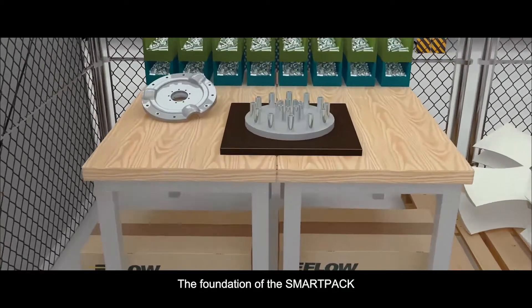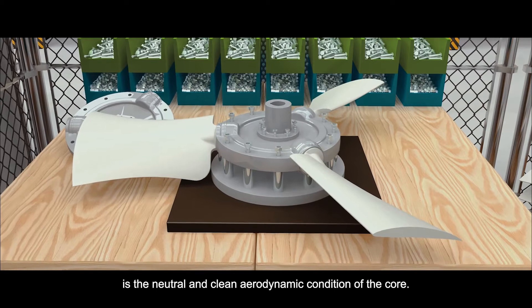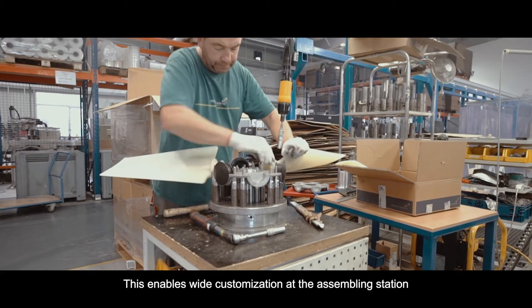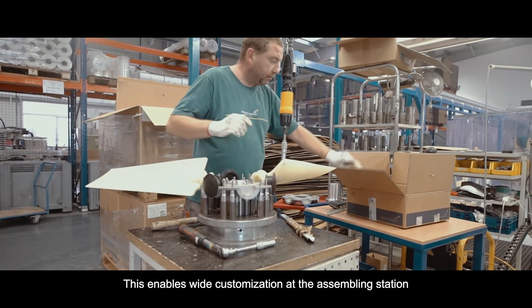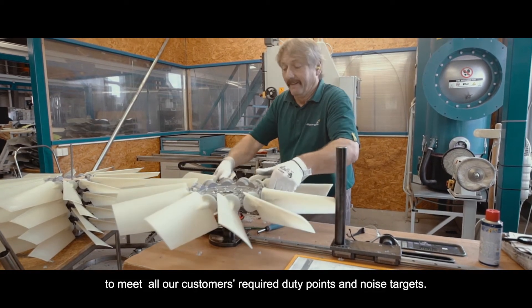The foundation of the SmartPak is the neutral and clean aerodynamic condition of the core. This enables wide customization at the assembling station to meet all our customers' required duty points and noise targets.